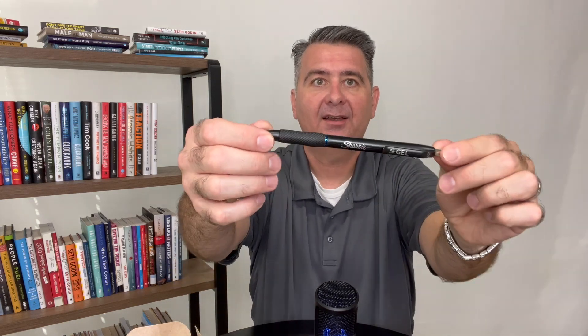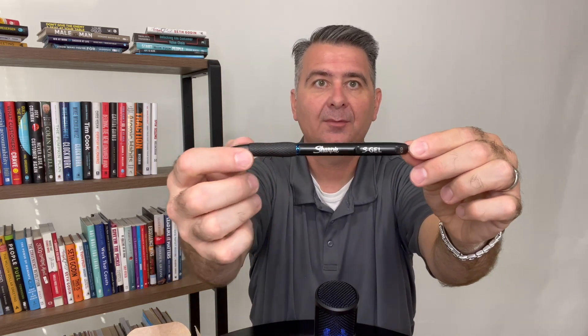Let's open this box up and take one out so you can take a look at the actual pen. What you get is the Sharpie pen. It has a nice comfort grip and it is a clicky pen, like so. On the end, they come packaged with a little protective cap, which you simply flick off, and now it's ready to go.